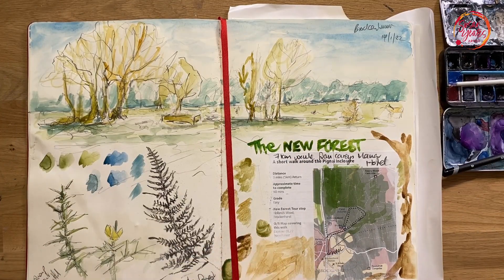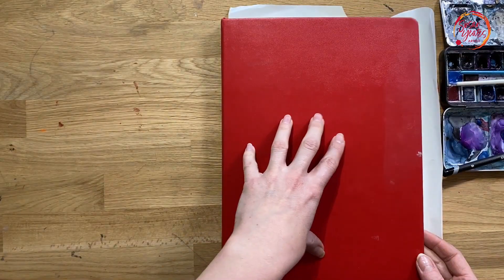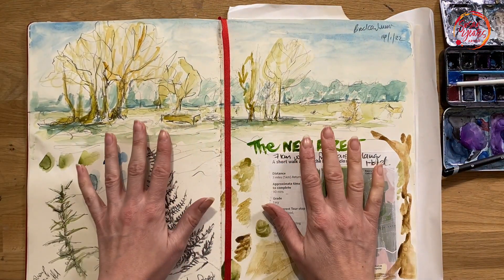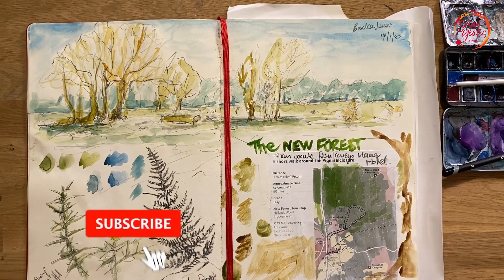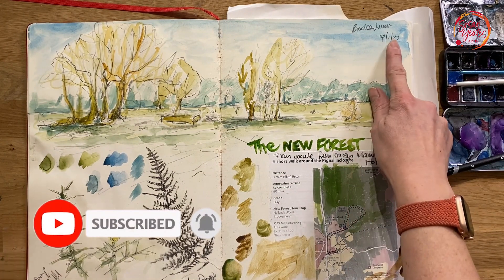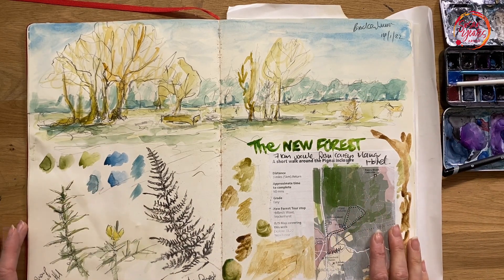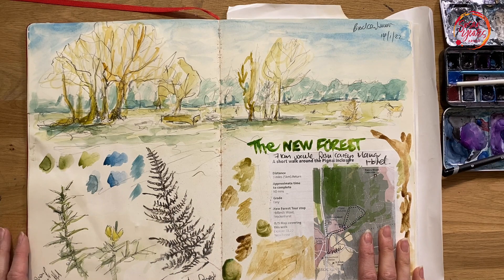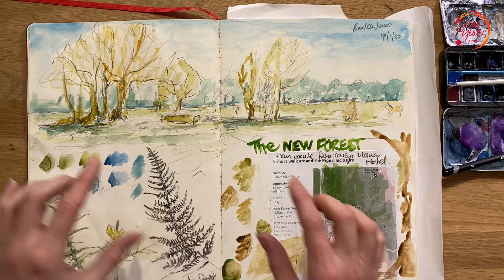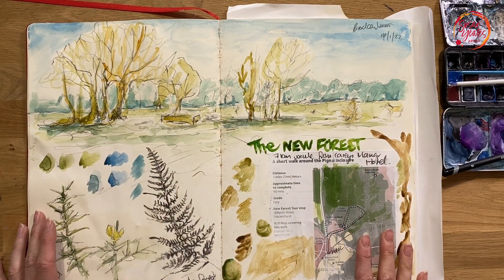Hello and welcome. So today for Sketchbook Stories I want to show you inside my big A4 Moleskine sketchbook, and I want to talk about this page here. This page is a double page spread; it was created in January 2022 when I took myself off on a mini weekend retreat in the New Forest. This sketchbook page was created from a number of different sketches and bits and pieces all cobbled together on the same page.